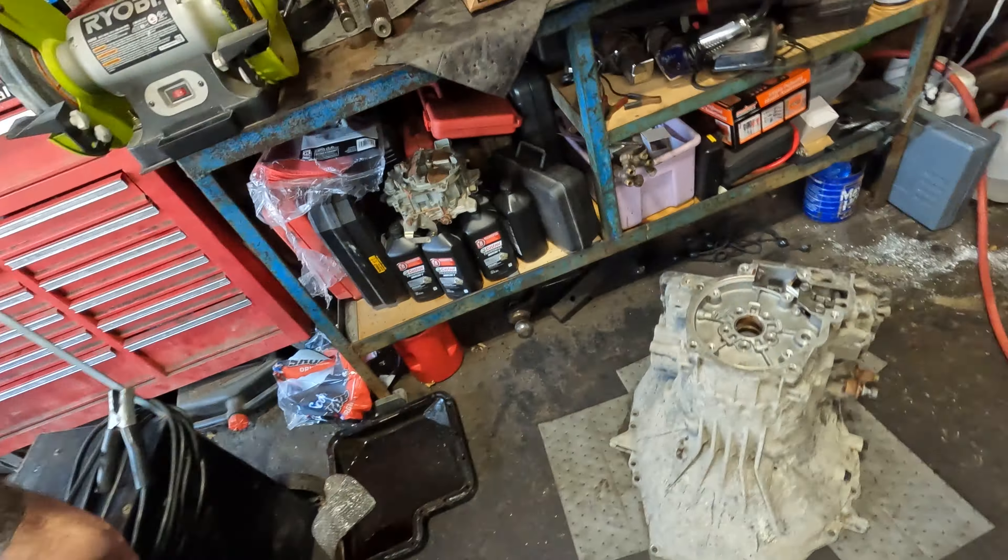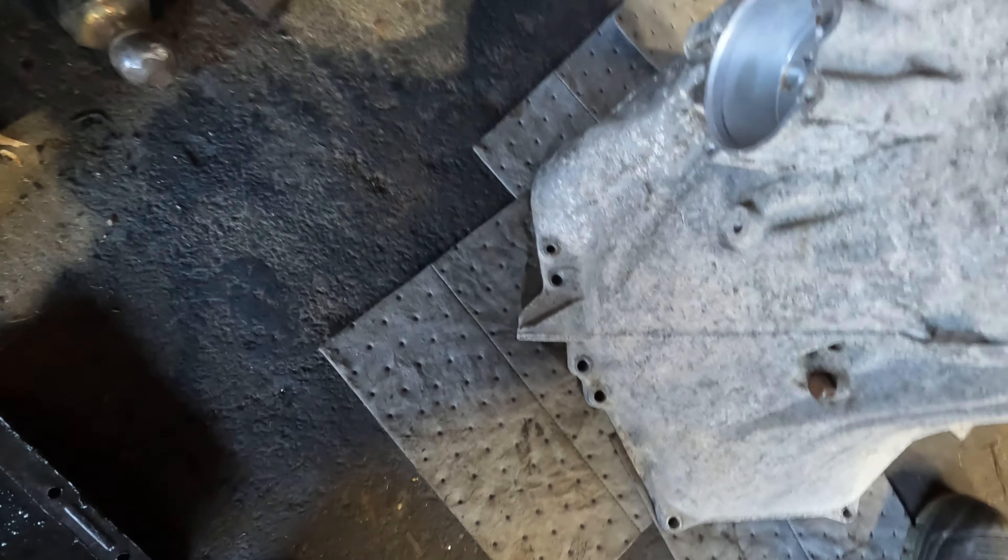Also figured out what those needle bearings and shrapnel were that came out — they did not come from the case originally. When I described it to Lou, he thought maybe it was a Torrington bearing, which there are two of in here. But as soon as he saw it, he knew that's not what it was. The Torrington bearings that came out were fine — they're just little flat almost-washer pieces with needle bearings in them, and they were okay. He said it looked like the bearings out of the nose cone of a starter. I came back home, looked at the starter — this one is fine, obviously replaced — but they were definitely the nose cone bearing out of a starter. We found more debris in the case in the area where the starter mounts.